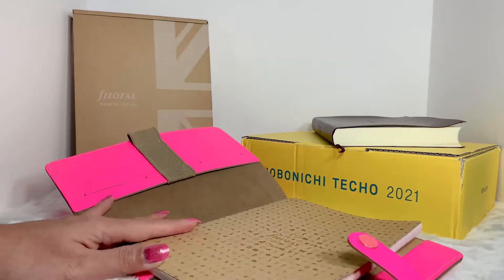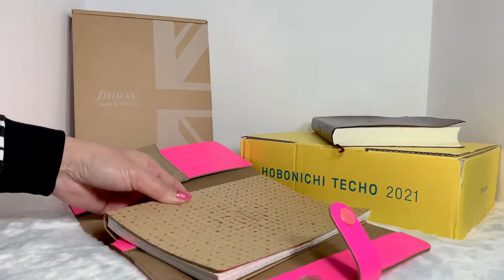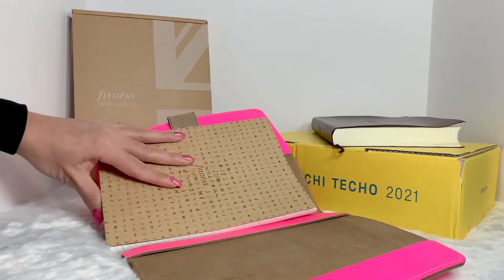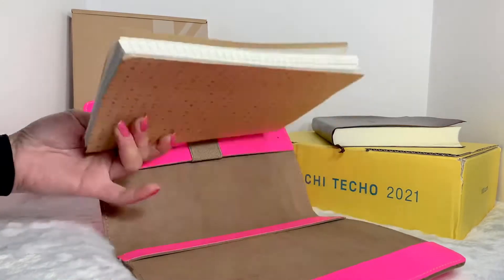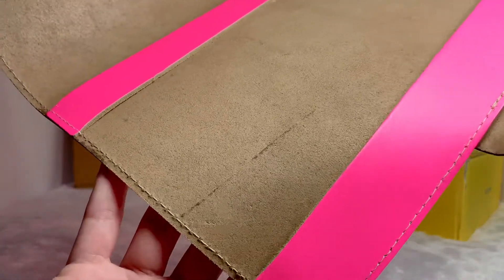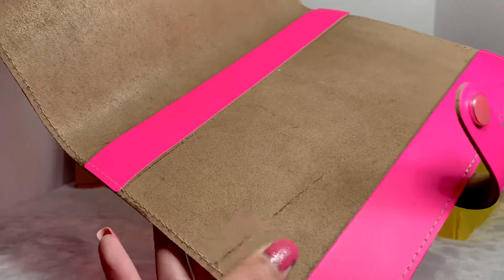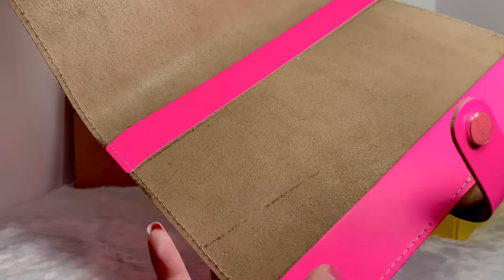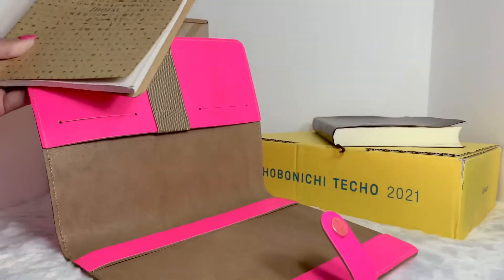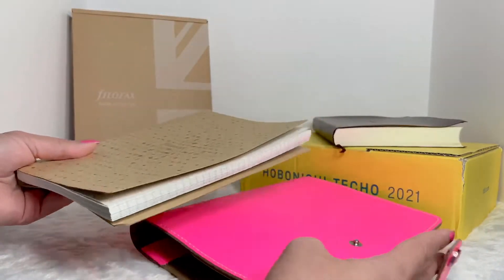This one comes with a notebook, and the notebook is removable. You can just slip the notebook on the inside just like that. I noticed what looks like a mark inside — it could be the grain of the leather, or maybe adhesive, or even just the texture. It kind of bothers me a little bit; it looks like a stain, which is a bit weird.